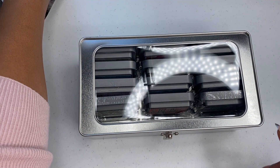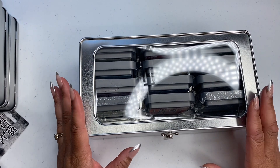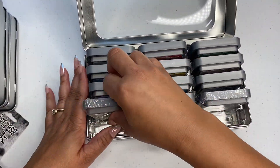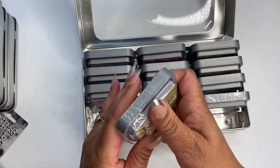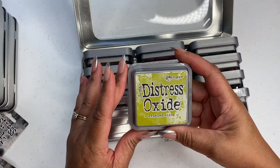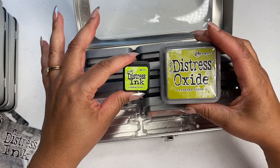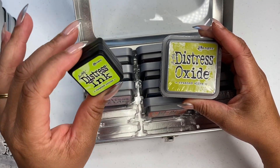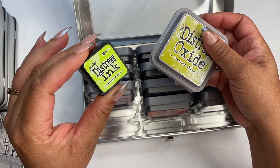Everything is linked in my Amazon storefront and I will link it in the description. I know I have it on Instagram under my link tree. So on this I have all of these — some I haven't used yet, but I love this storage. The only thing with this one is I can't see the inks clearly. So I decided to get the smaller, the mini distress inks — they're by the same company. I just wanted the minis because I like that with the mini storage you can actually see them.